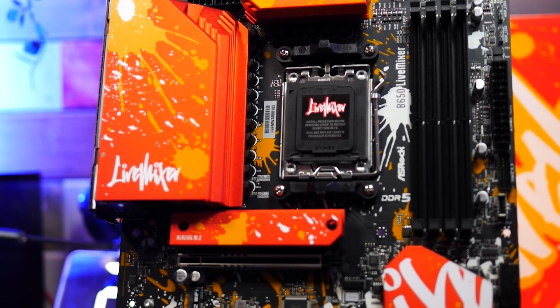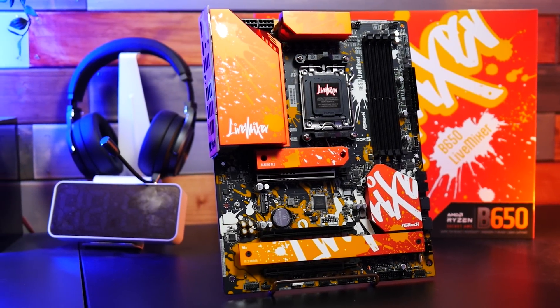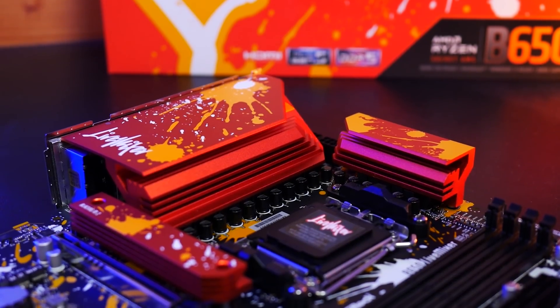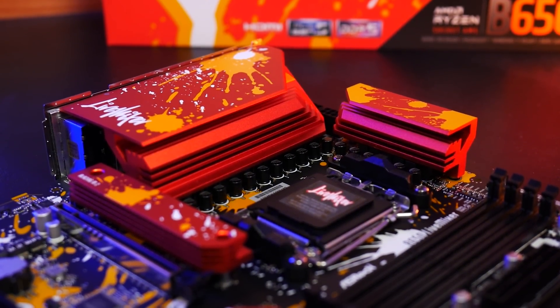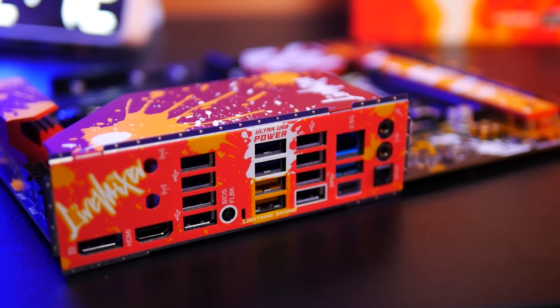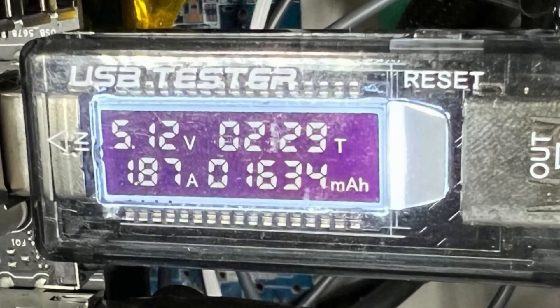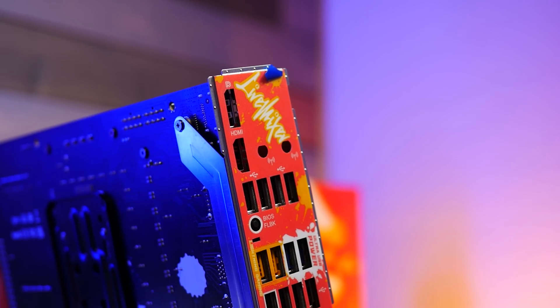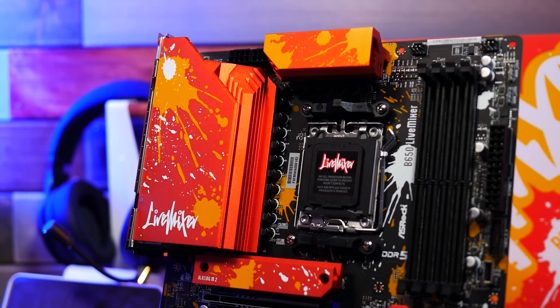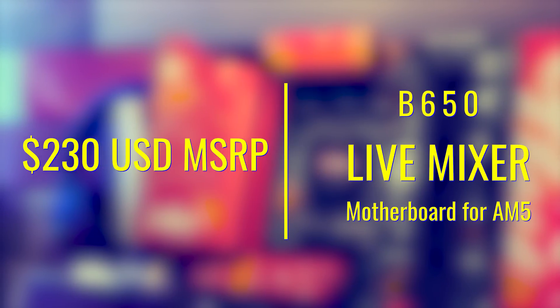This is the first time I've seen one of these motherboards with such a different aesthetic theme. ASRock are also including features designed for people who prioritize listening to music or music production, by delivering two USB ports at the rear of the board that deliver consistent five volt power, meaning they don't suffer from voltage drops, especially under heavier loads. Though at $230, you're probably going to want a motherboard that does more than just deliver a constant five volts over two USB ports.